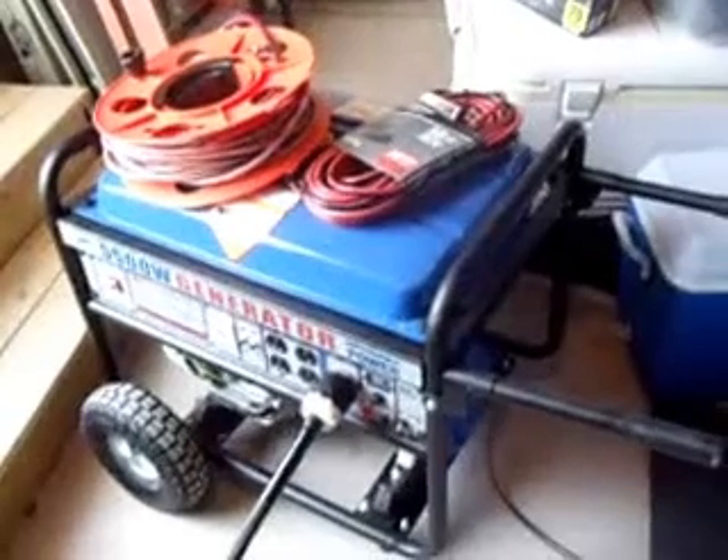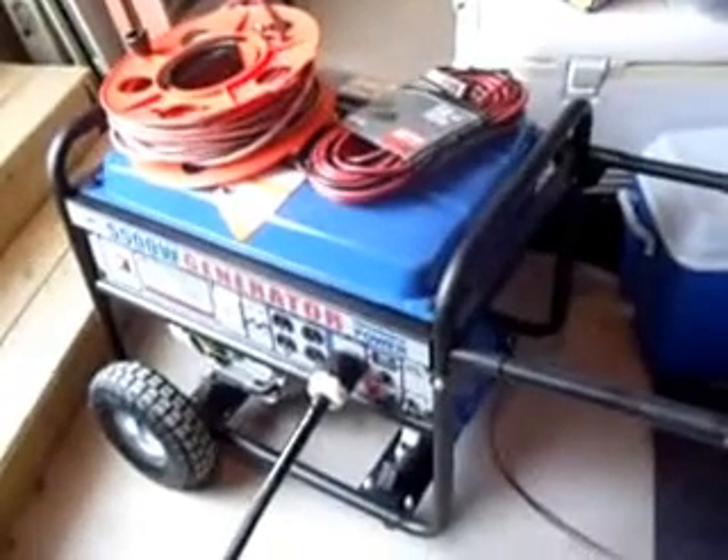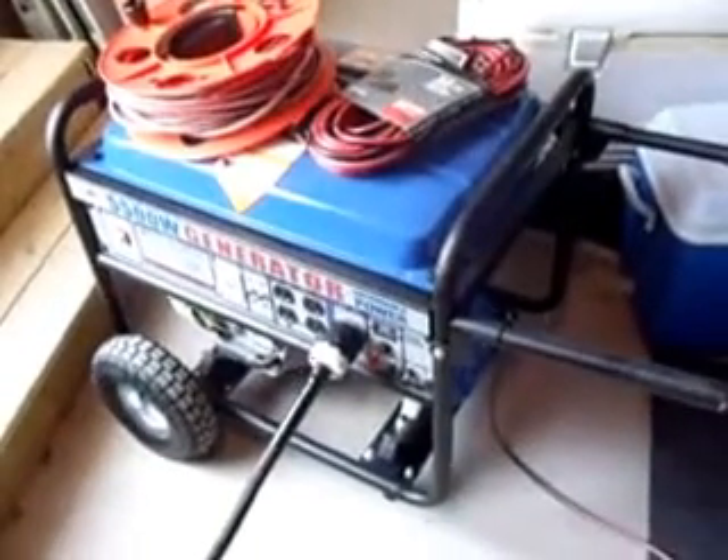We have quality pricing and I don't think we'll be beat. We supply everything: we supply the panel, the cord — we actually custom make these cords for wherever the generator is going to go outside. We supply the outlet box, the wire to the outlet box, the breakers — everything that's needed to make this thing work. All you have to do is supply the generator. And if you can't supply the generator, we can get one for you.